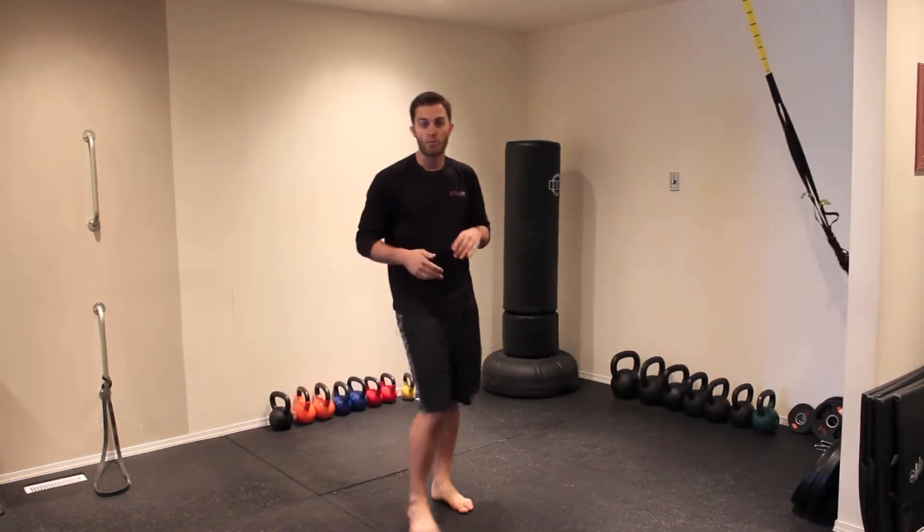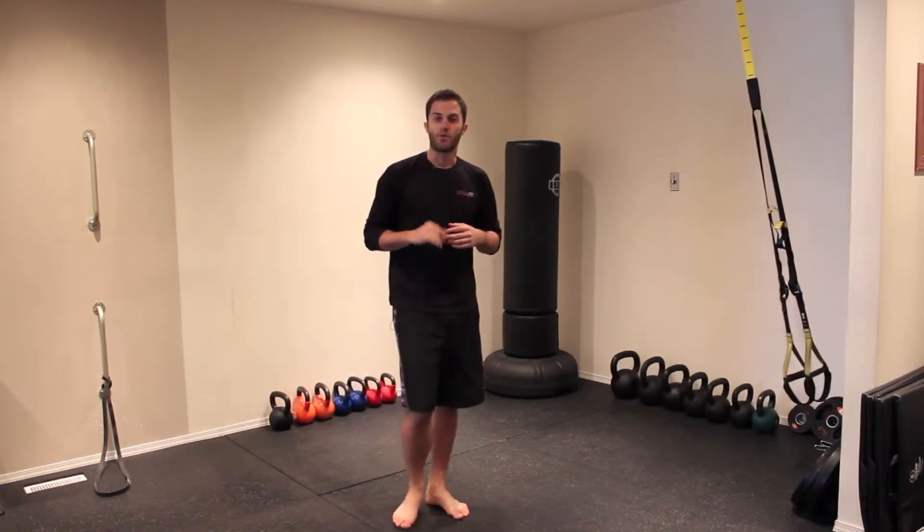So that is a TRX Hop Squat. For more great workout videos like this, make sure you subscribe to the BodyshapingBlueprint YouTube channel and also check out BodyshapingBlueprint.com for more workout videos, articles, recipes, and everything you need to transform your body.